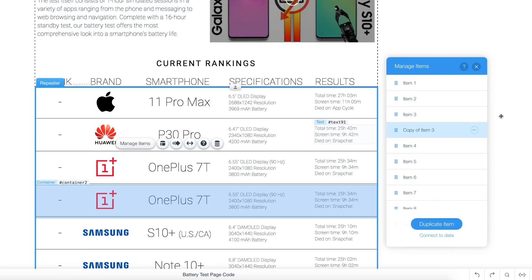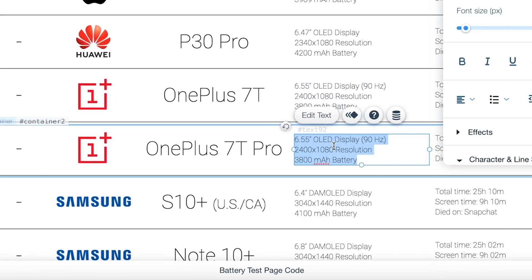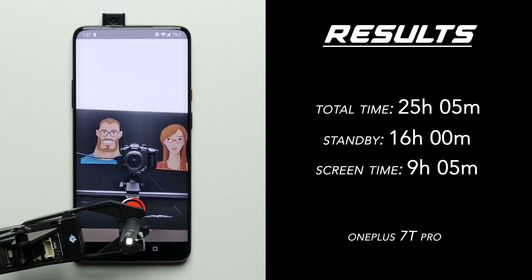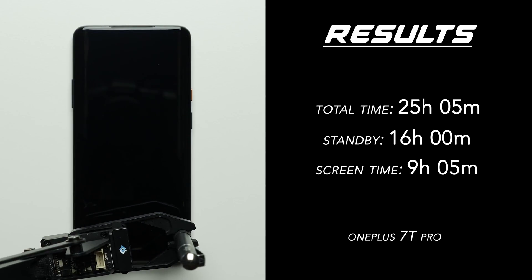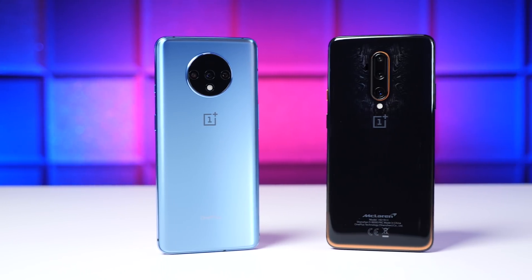Next up is the 7T's big brother, the 7T Pro, which has a slightly larger screen at 6.7 inches, a slightly larger battery at 4085mAh, but also a significantly higher 1440p native resolution — which actually ended up in it having slightly lower battery life. In total, it lasted 25 hours and 5 minutes with a screen-on time of 9 hours and 5 minutes. So not as good as the regular OnePlus 7T, but still a pretty good result. I'd say the difference was due to the differences in native resolution, but either way, I think the results on both of these phones are excellent.